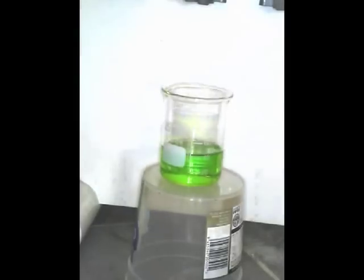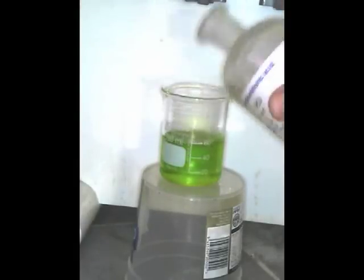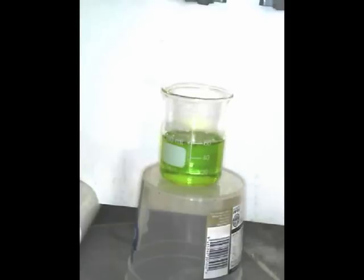So we've got that at equilibrium. If I add more chloride ions in this form — yes, I think that's going more yellow. Would you agree with that? Yep.